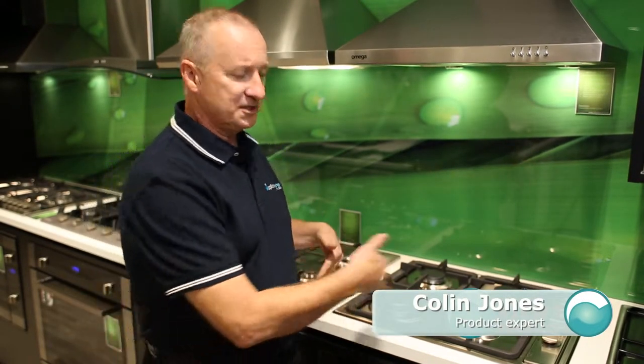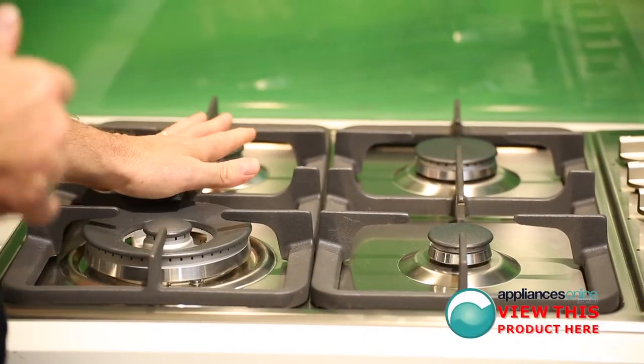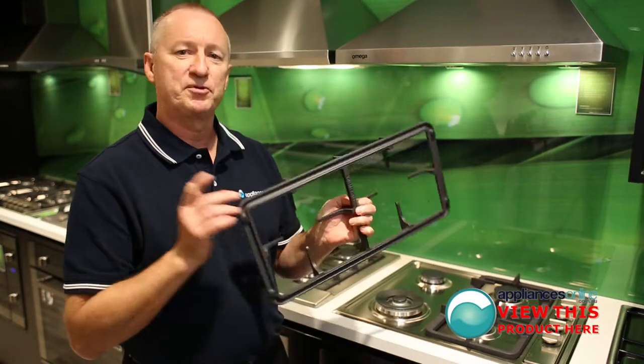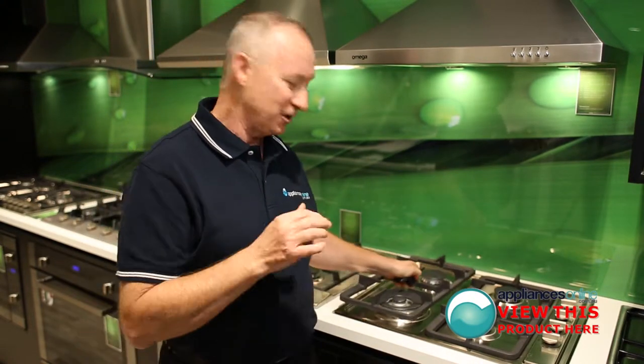Today we're looking at the Omega gas cooktop, the OG63XA 600Y, which comes with heavy duty trivets as you see here. They have heat resistant grommets on them, which protect the stainless steel from marking and scratching, and also stop the trivet from moving around when being used.